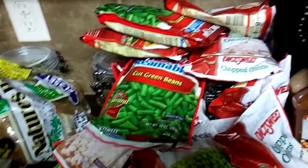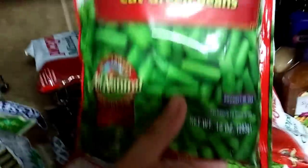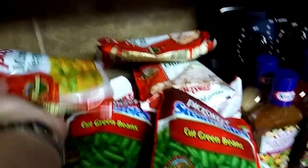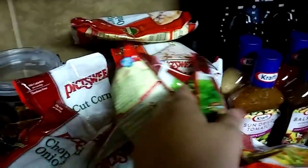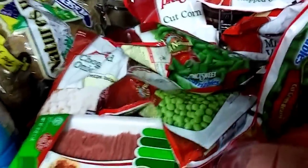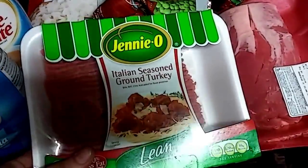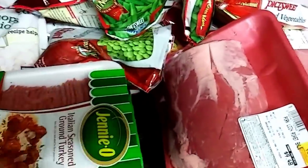Not everything is going to be crock pot meals, but I do have plans for a lot of this stuff. I got cut green beans, mixed vegetables, peas, and corn. This was also on sale — it's the Genio Italian seasoned ground turkey. I don't normally buy ground turkey that much because I don't like to cook with it, but I like that it has the Italian seasoning.